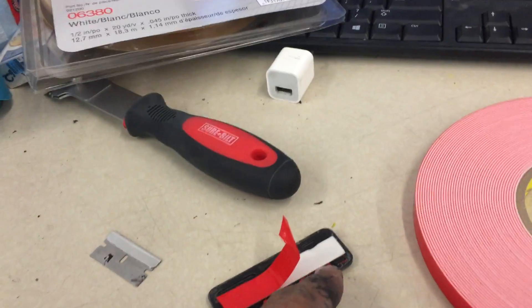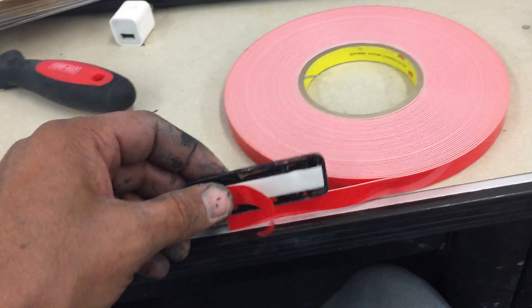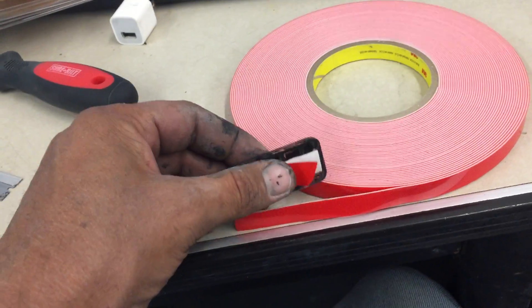I have this one here that goes on that Dodge over there. I've cleaned the back surface of it, and I've just taken the tape and cut it the length that I needed. I've already peeled that back to show you.